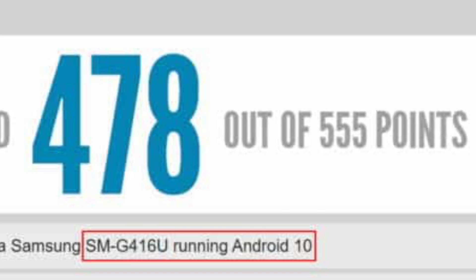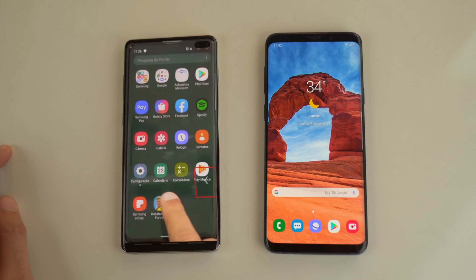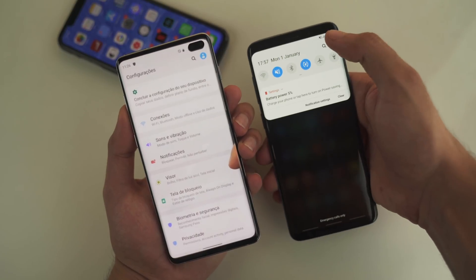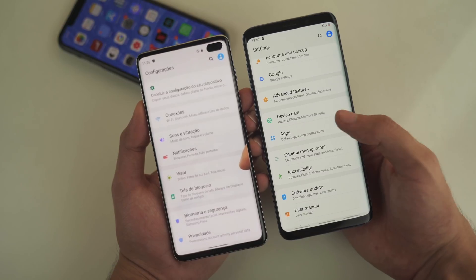It's running Android 10, which is good because Android 10 is already on the Galaxy S10 family in the form of beta. We're going to see the update hitting all the S10 devices worldwide pretty soon. Samsung is going fast and strong this year.